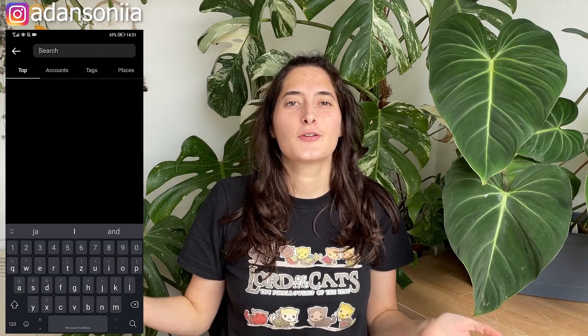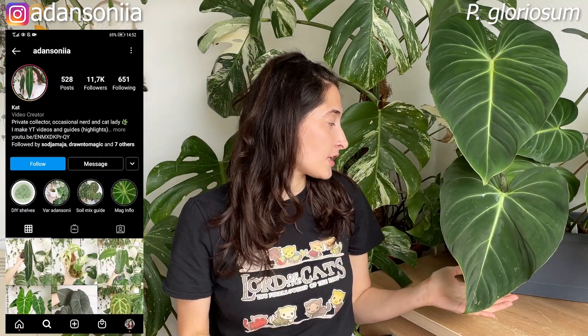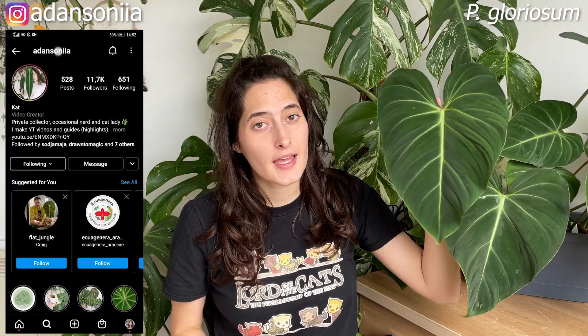Hi guys, it's Katja here and welcome back to my YouTube channel. Today's video we are gonna be propagating the bees that you see next to me. This is my Philodendron gloriosum that has overgrown its pot, it's due to be repotted and I've decided that I'm gonna propagate it and kind of restart the plant, just because it has started pushing those big leaves and I would appreciate a plant with bigger leaves. So we are gonna be propagating one of the plants that you see here.